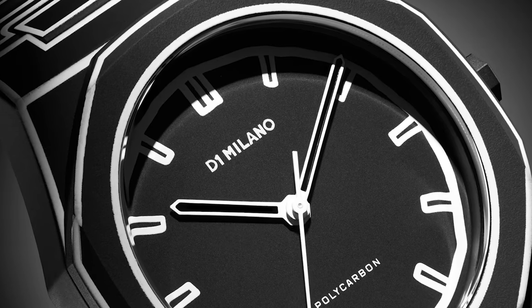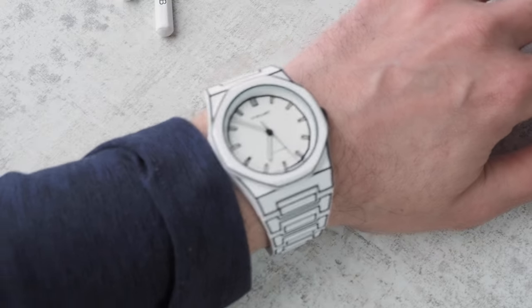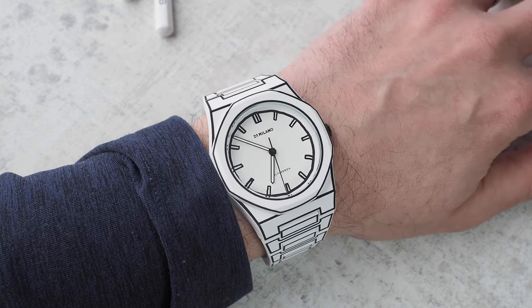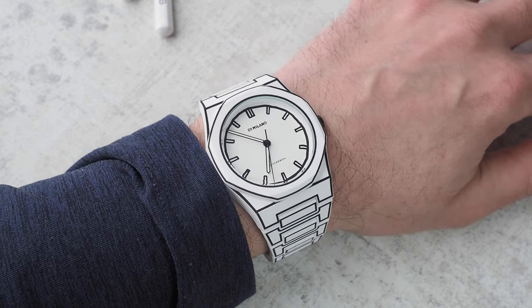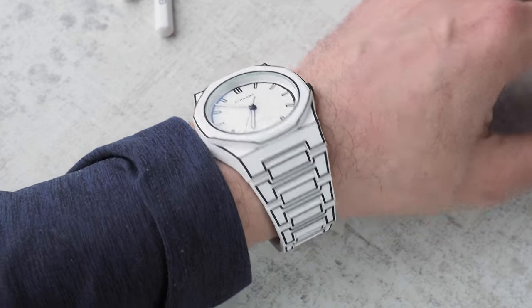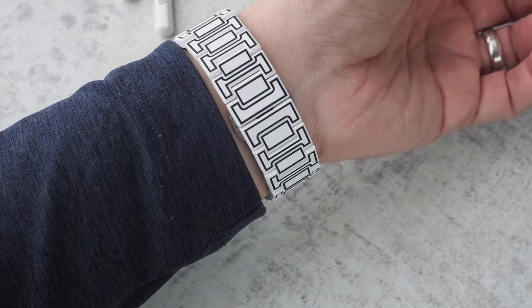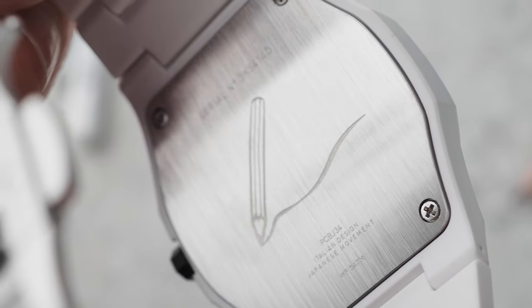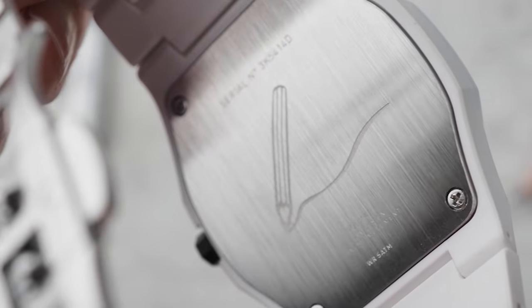It's available in two monochromatic versions: there's this white version with black accents, or there's a black one that's the complete opposite. The case is 40.5mm, and I measure the lug-to-lug distance as 47mm, so it wears really well even on smaller wrists like mine. The case back is, of course, stainless steel, with this engraving of a pencil drawing a line, and it's secured by four screws.